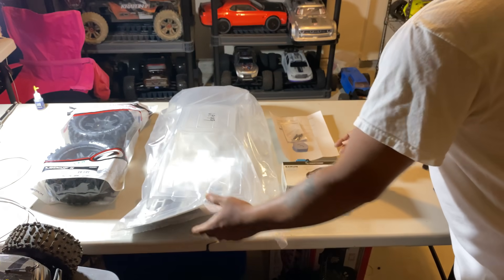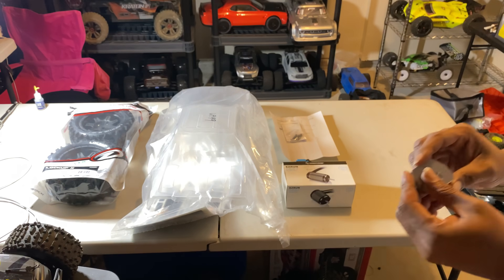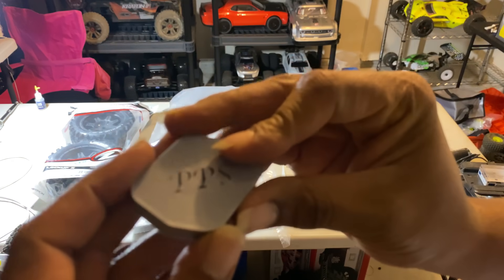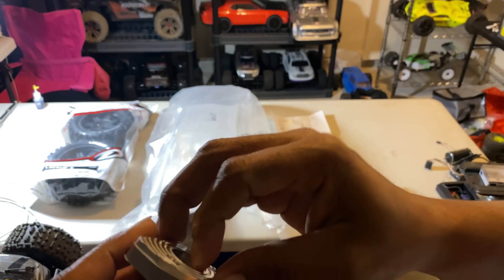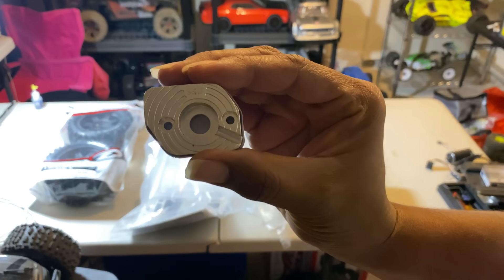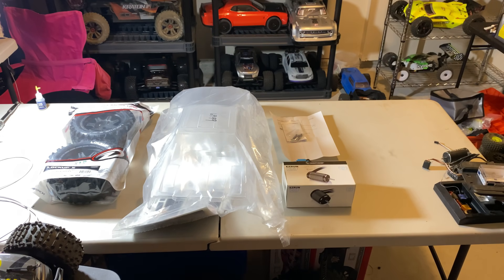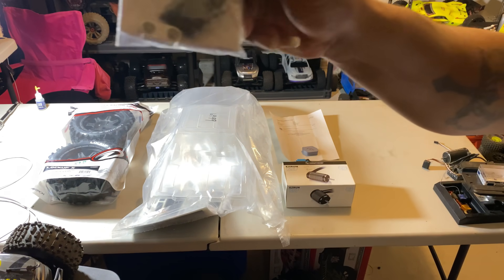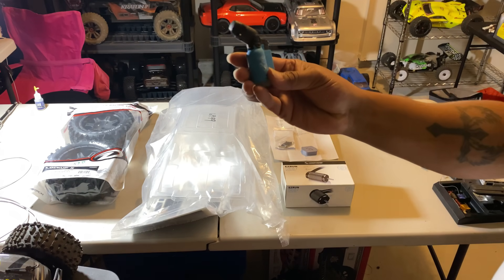Second, we have the Practical Proto motor mount for the 8s Kraton. This is for you to be able to fit the true one-fifth scale eight millimeter shaft motors on it. Pretty nice, shiny looking mount — looks awesome. Comes with all the hardware you need to mount it, including the screws and the piece to mount it to the original motor mount.